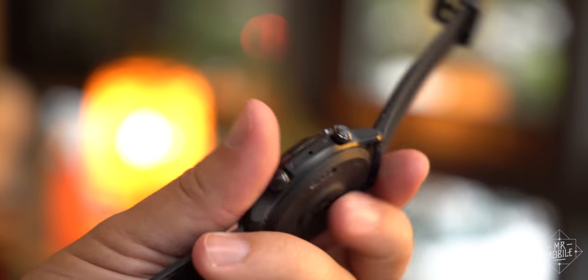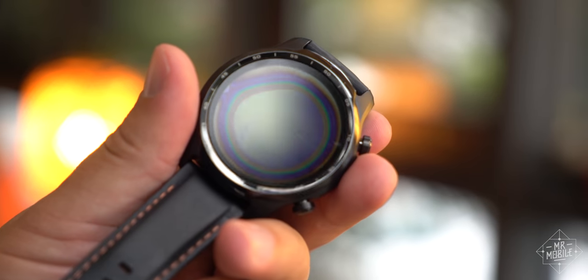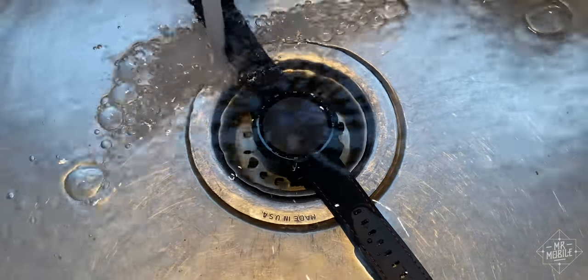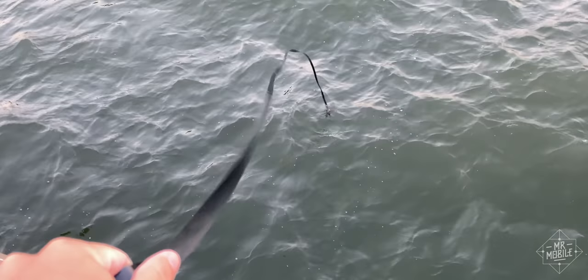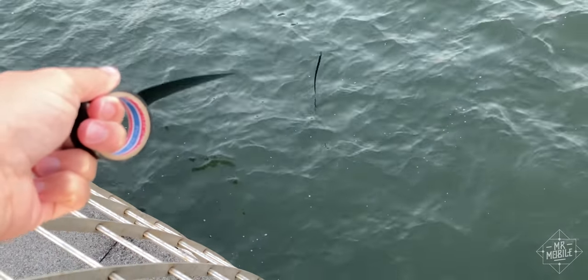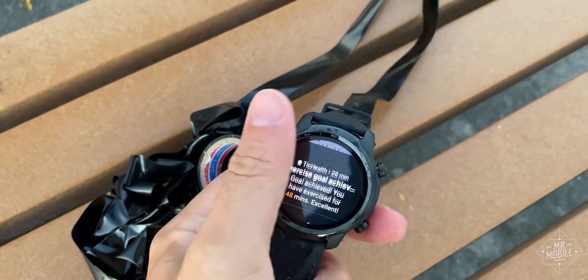Quick note: on one pre-production sample I used during this review period, the TicWatch Pro 3 died immediately upon immersion in seawater. A watch with an IP68 rating should not die right away after being submerged. Fortunately, the replacement device did better. I'm chalking this one up to the pre-production sample being defective, but I wanted to report it anyway.